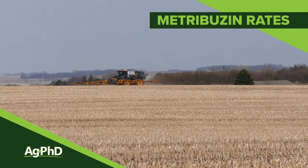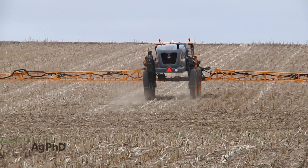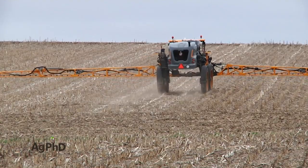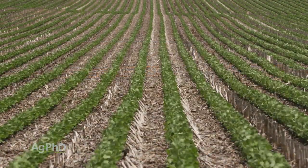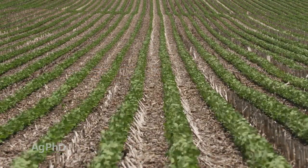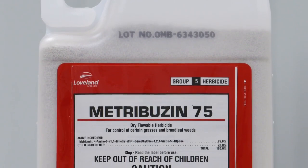Back quite a few years ago when Brian and I were kids and we were out pulling weeds by hand in soybean fields, one of our favorite products that our dad ever used was metribuzin because it meant we were going to have less weeds we were going to have to pull in the field. Our dad wanted to use as much metribuzin as he could safely use because we really needed help with weed control — we just didn't have many options other than Brian and me pulling weeds. So today we're going to talk about how do you figure out what the right rate of metribuzin is for your farm.